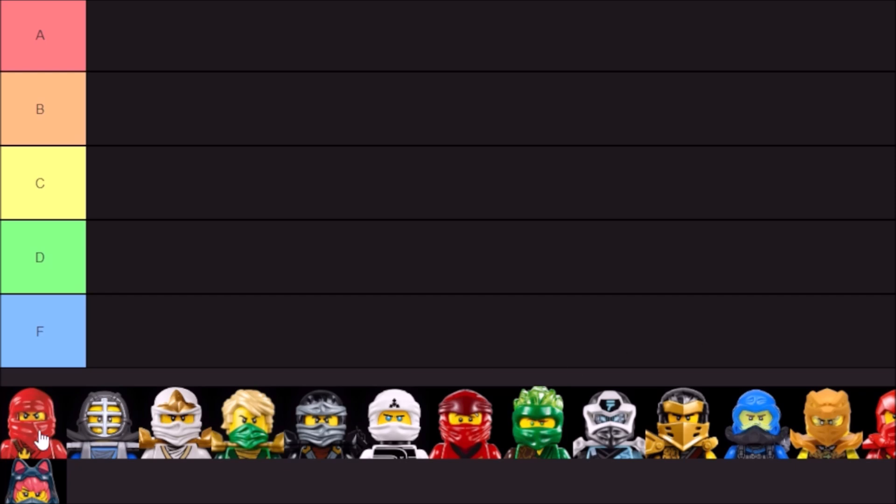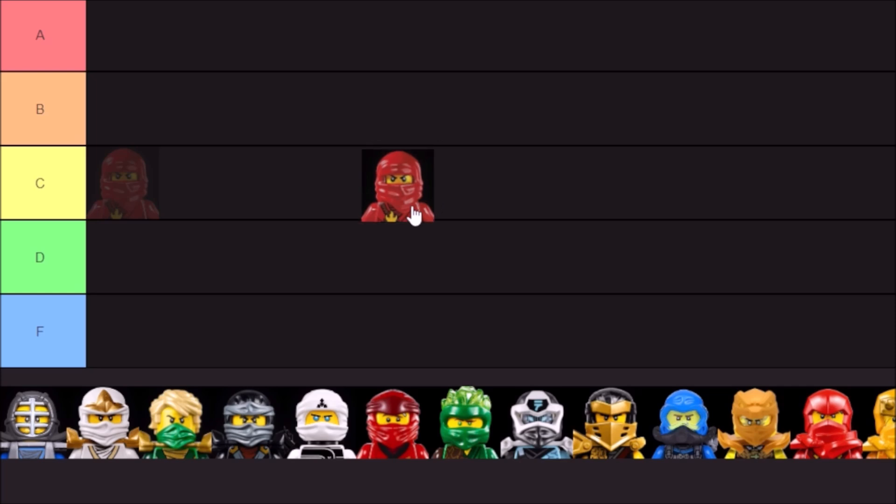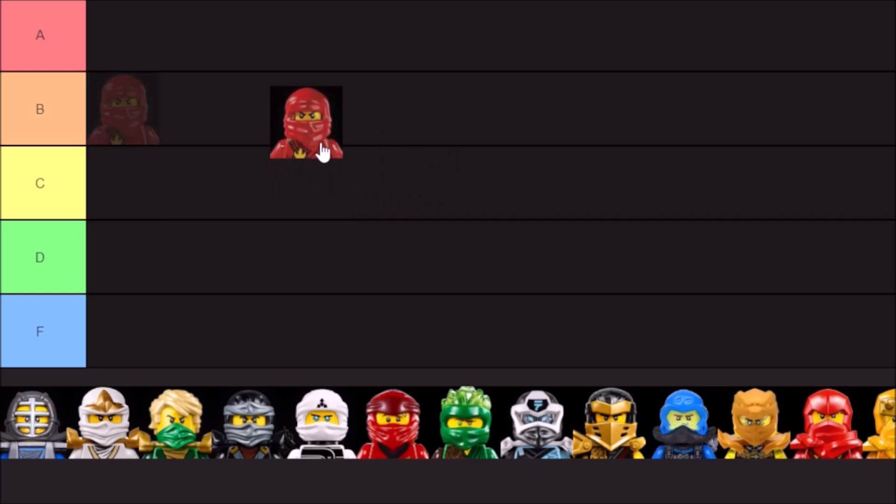Let's start with the original mold — the original mask for the ninja. Classic but also rather limited. We only have that one clip on the back that only stores one type of weapon, and there's not a whole lot of variety here. It came in many different colors, but at the end of the day it is kind of basic. I'm going to say C tier for this one, just because yes, it's simple and classic, but there are better ninja masks out there that offer a bit more variety.